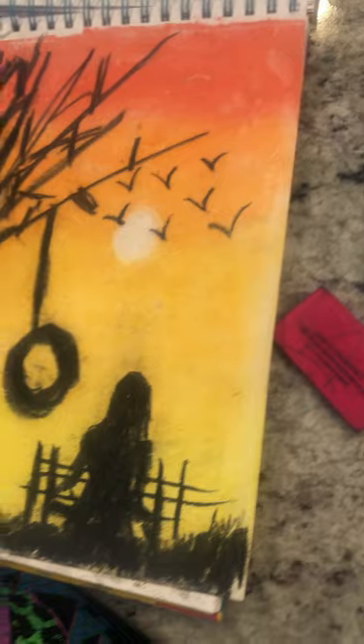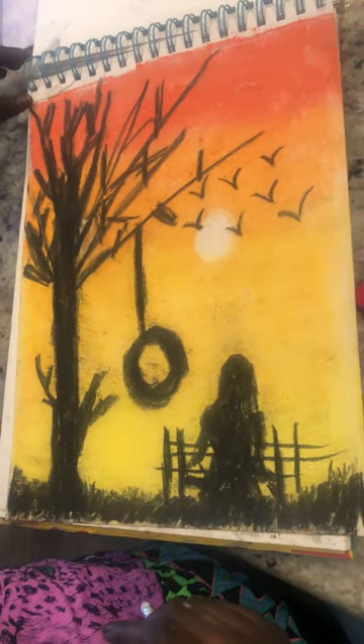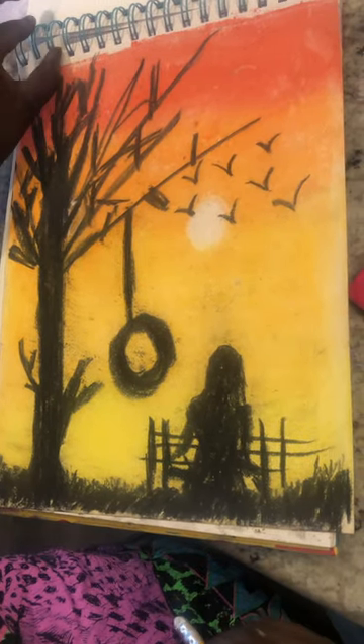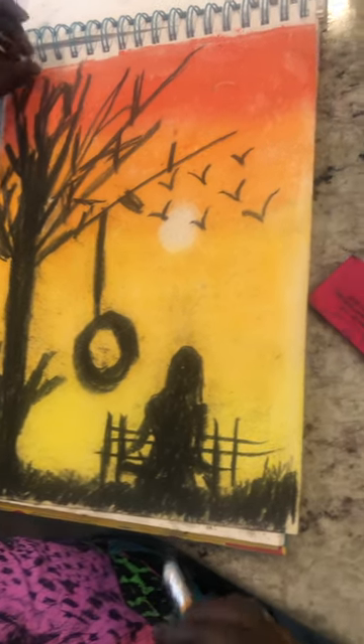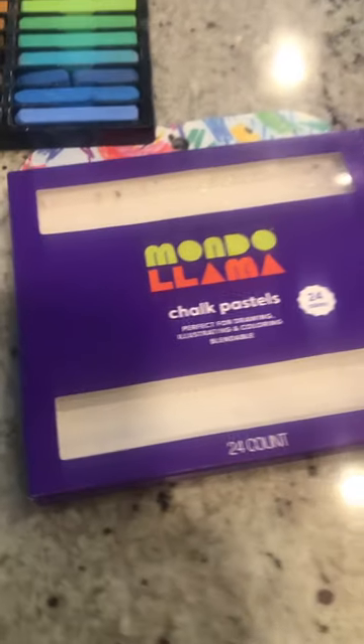I recommend these pastels because they are easy blending. I didn't really know how good they would blend until I bought the box. I started blending with them, and let me tell you, these pastels are amazing. Hopefully you'll take my recommendation and buy these fantastic pastels.